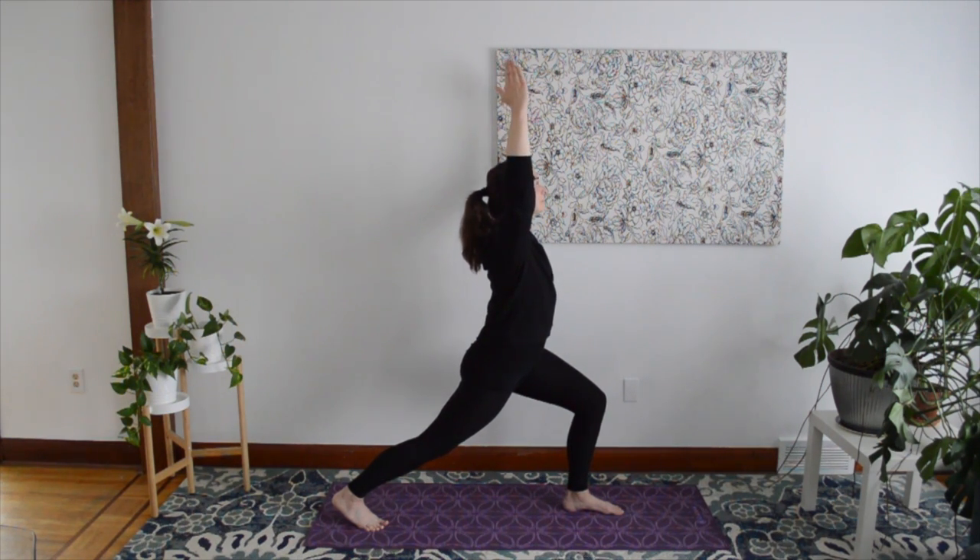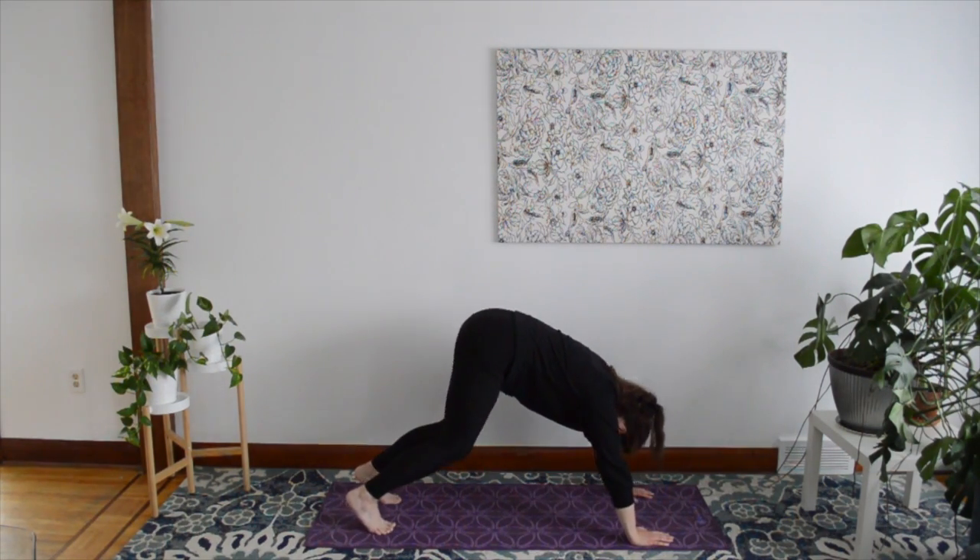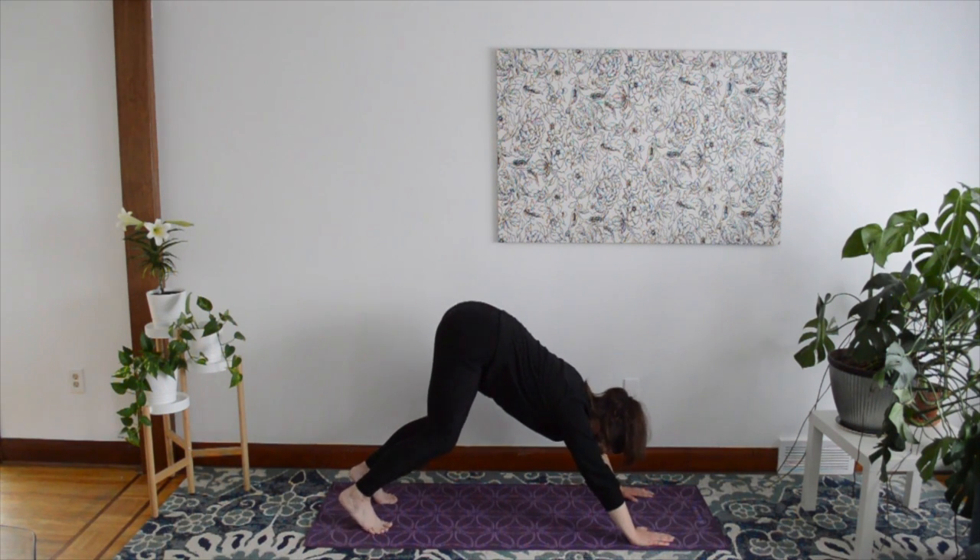Release and return to your Downward Facing Dog. Hold for five breaths in whatever shape feels comfortable for you.